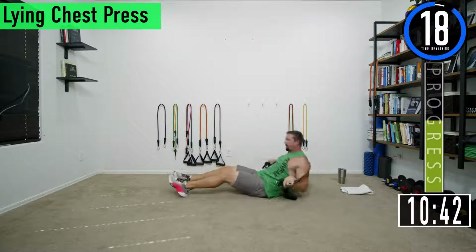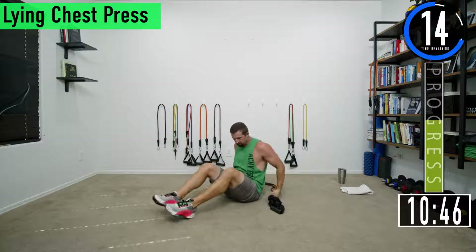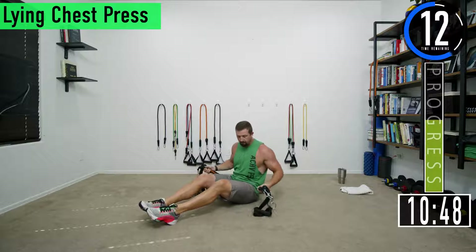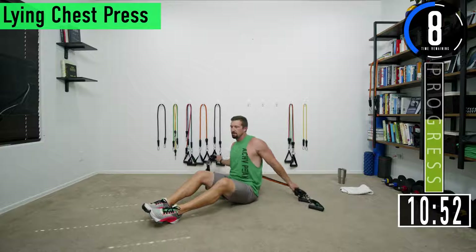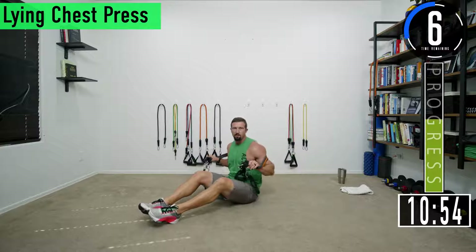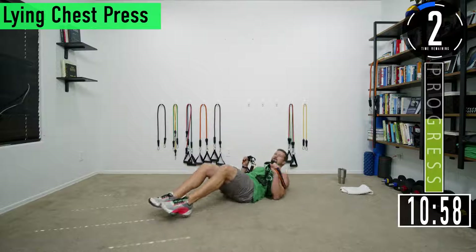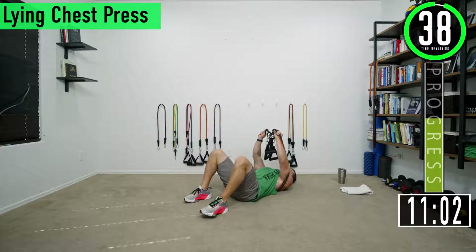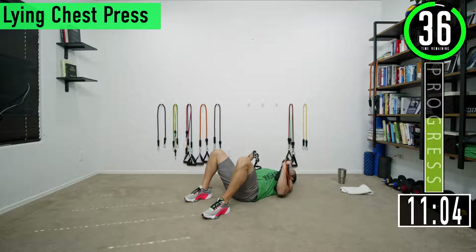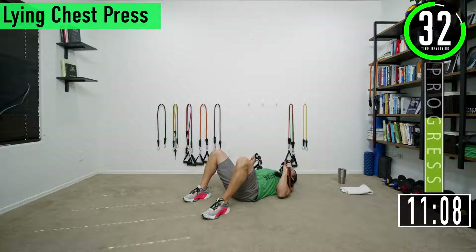You can also do this exercise standing. I like it lying down — number one we're already on the ground, number two it stabilizes the bands behind you because you're laying on the band. Set two, let's go — push up, squeeze the chest.